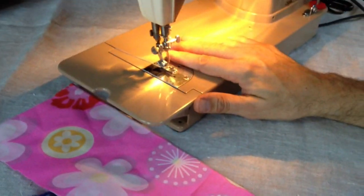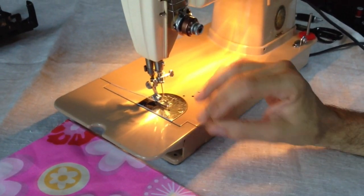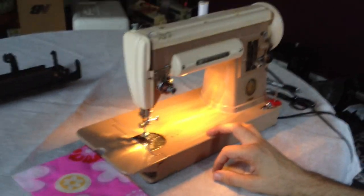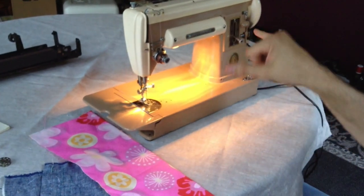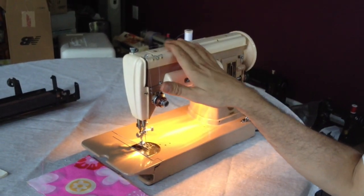Underneath the feed dogs, the needle plate was removed, the feed dogs were removed, and any lint or old threads were removed. Then a new needle was installed. Overall, the machine is in fantastic condition. If you look at the photos on the listing, you'll see a few places with chipped paint.